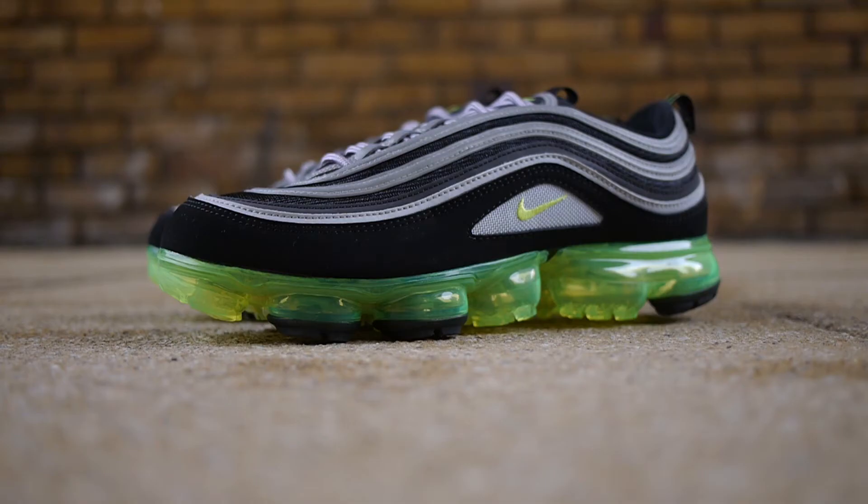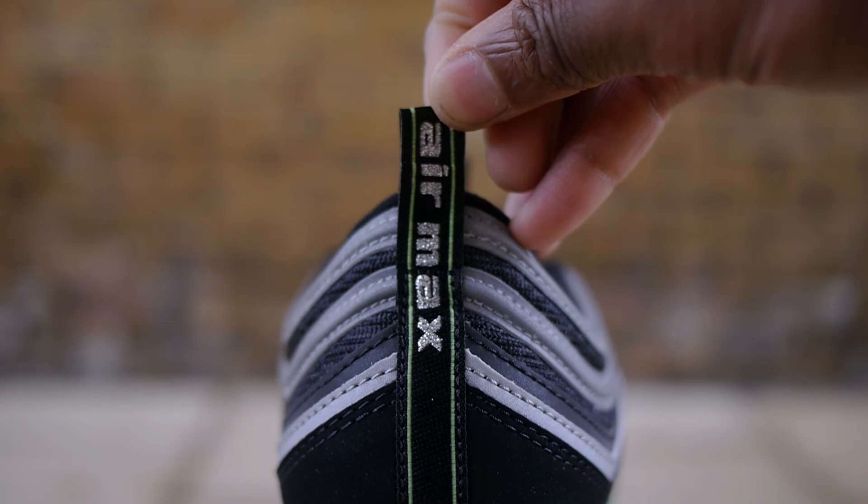But what do you guys think? Are you feeling the VaporMax 97? Would you like to see a VaporMax 95? Let me know in the comments below. Anyway, thank you so much for watching — I hope you enjoyed the video.